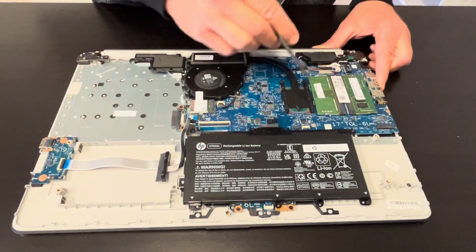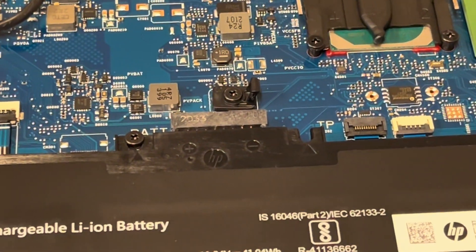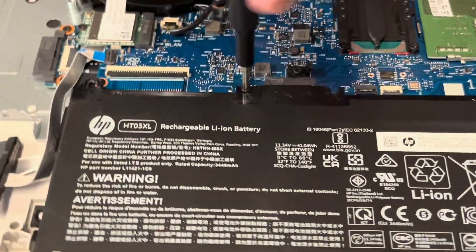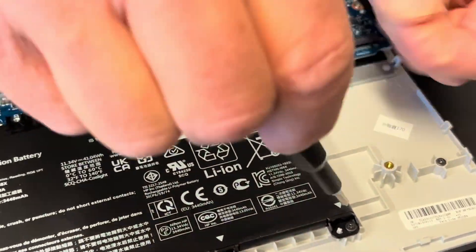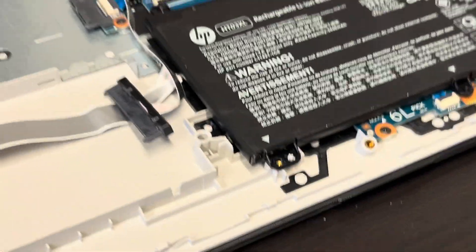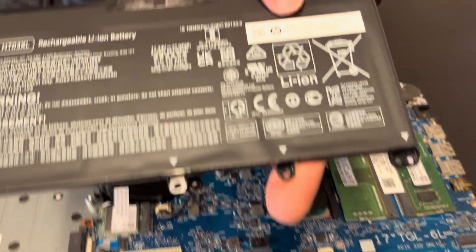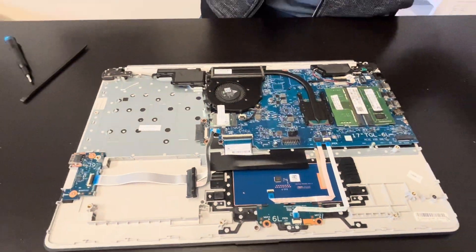Now we have access to all the internal components. Let's start with taking out the battery — unscrew all the screws for the battery and take it out. Here we have the part number. If your laptop doesn't hold a charge or the battery is swollen, you can replace it.